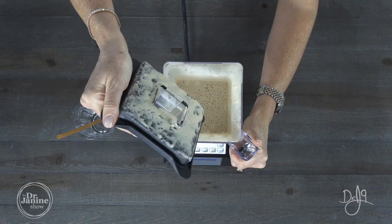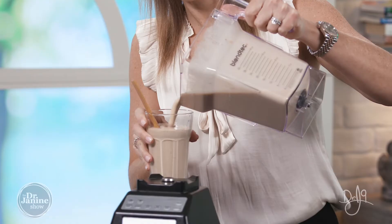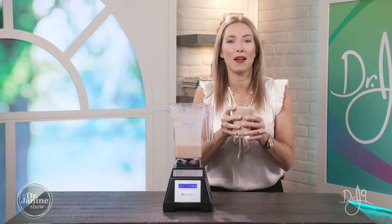Now blending this all up. It's all ready to go — I'm so excited! This is super delicious, smells so good, looks so good — so fabulous. I can't wait for you to try it. Again, that was the Dr. J9 healing iced coffee.